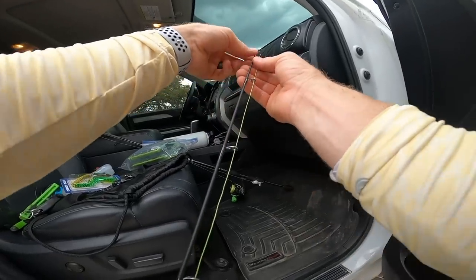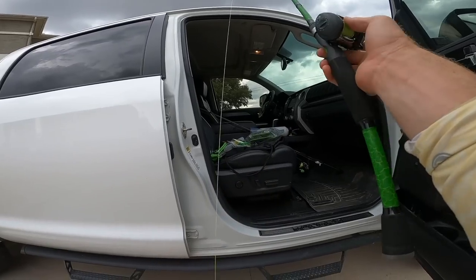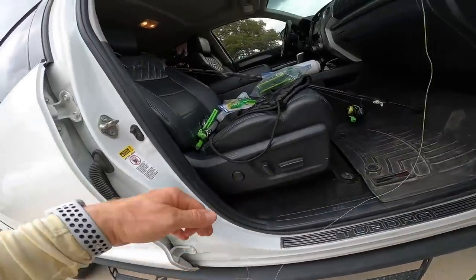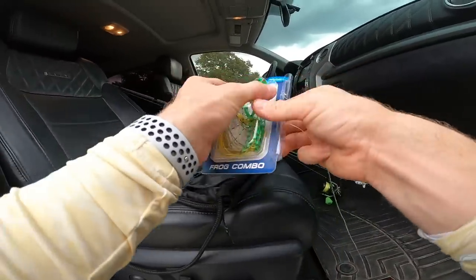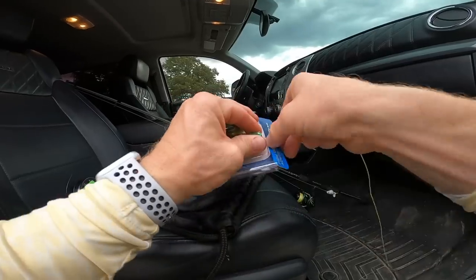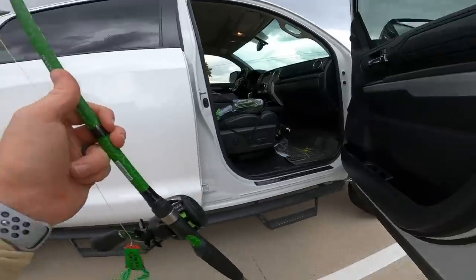One thing about cheaper combos: they're great to start, but what happens 90 days in, six months in — how long will it last? That's really where the expensive combos come into play. But this is fantastic for anyone getting started. You're not going to go spending hundreds on reels right when you start — and if you do, good for you. Over time you work your way up. Those expensive rods and reels will last longer. You can snap rods in garage doors, car doors, ceiling fans — a million different ways. Check out the combo though — pretty sweet for 60 bucks.